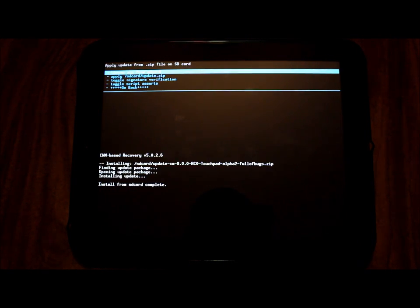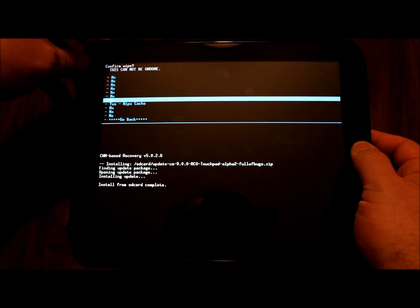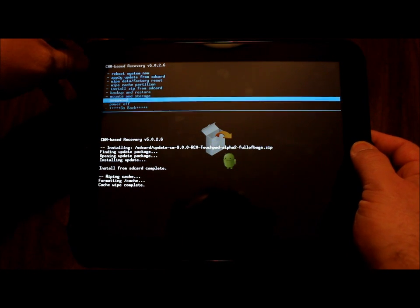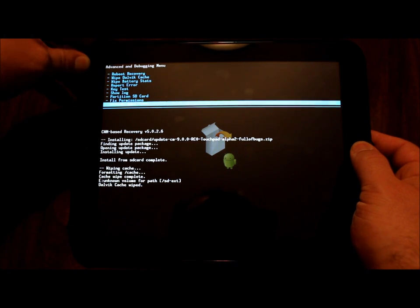Once this is done, as usual I'll go in and clear out my cache and Dalvik cache. There is some conjecture as to whether that's necessary, but I personally do it just to be on the safe side. I'm going to wipe the cache partition — it only takes a moment — and then wipe my Dalvik cache.